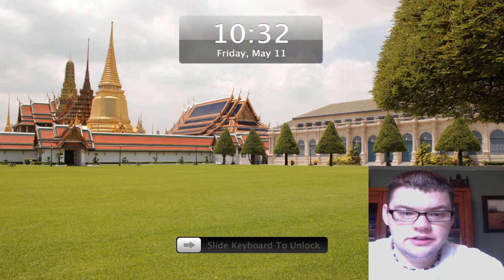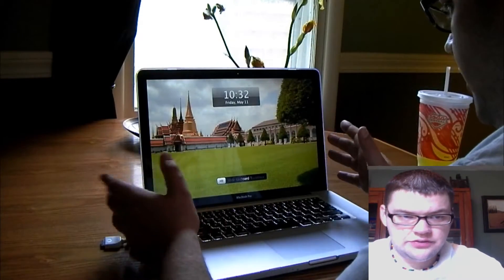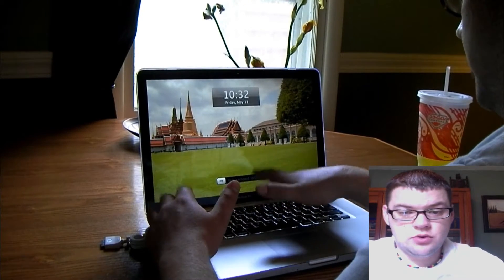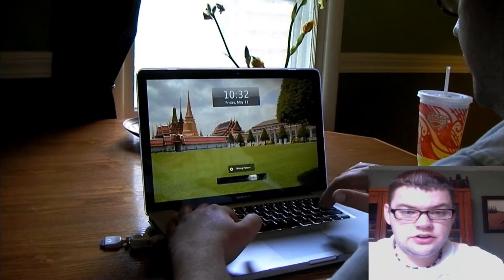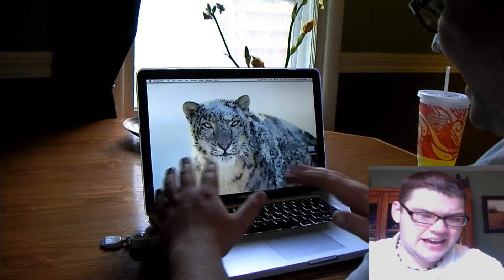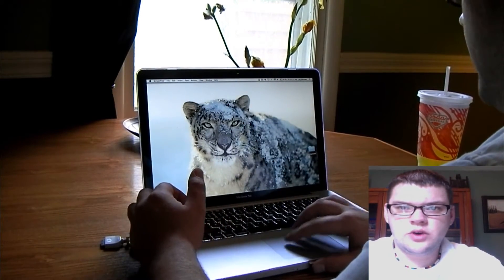This is basically just the default screen saver with the default slide-to-unlock. You set up a pattern — in this case I have it set for three fingers, which is kind of difficult to swipe to unlock.